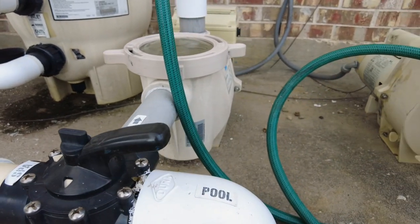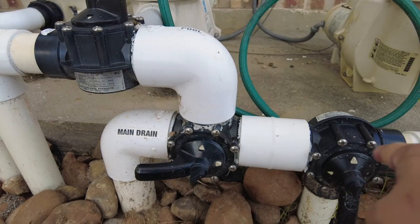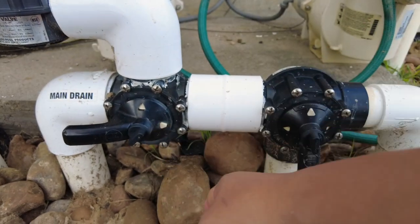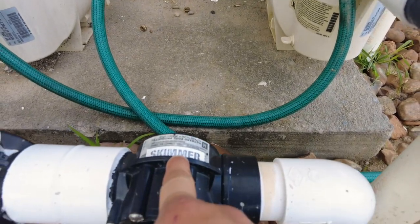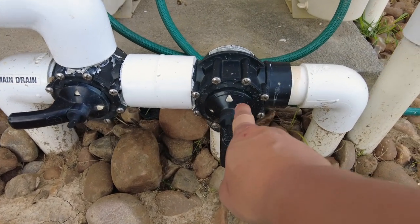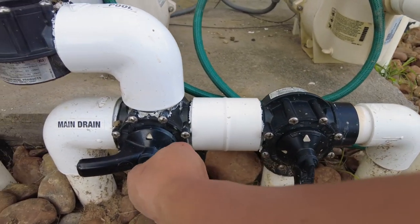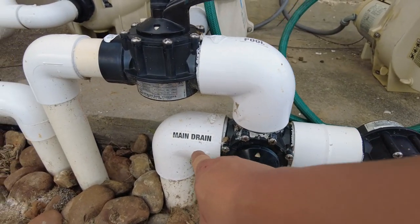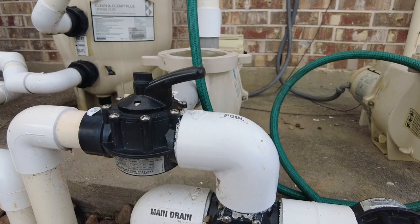This side right here is closed, so all the water is going through here, coming from these two valves. This one is closed, so no water is coming from this side — that's the skimmer. So no water is coming from the skimmer right now. What we're going to do is loosen this valve and close the main drain, switching it so it goes the other way.